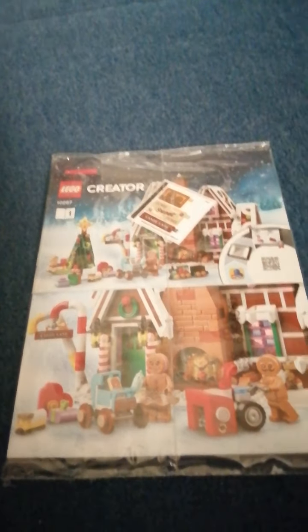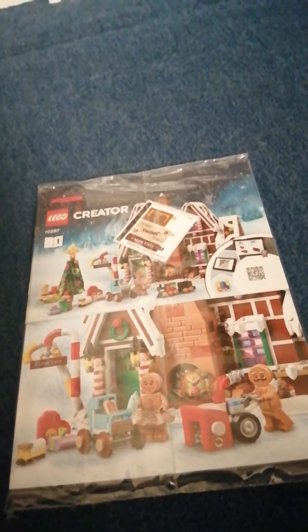Inside the box it has a few different numbered bags — bags numbered one through five, with two individual bags per number, so ten bags in total. You also get a loose 16x16 white plate which is not in a bag. In total there are five different numbered bag sets, going up to number five, with two bags each.